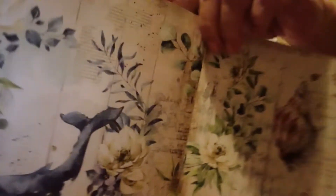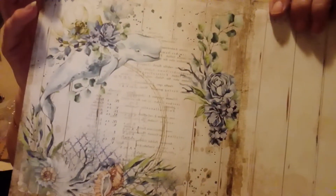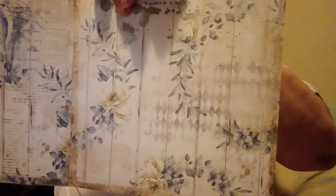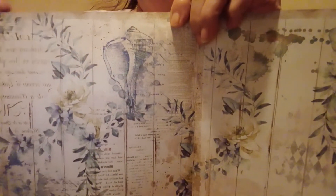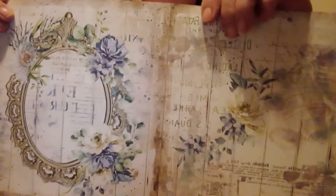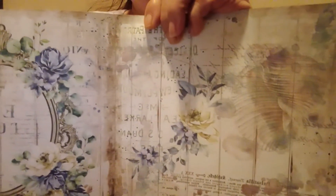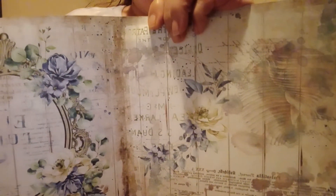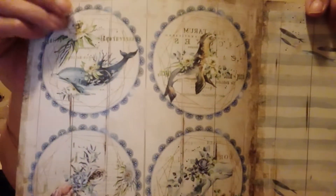It's very nice cardstock too. Like I said, it's double-sided, so you could use either side of the paper. Isn't that pretty? I love the colors in it. And then here's some more you could cut out.